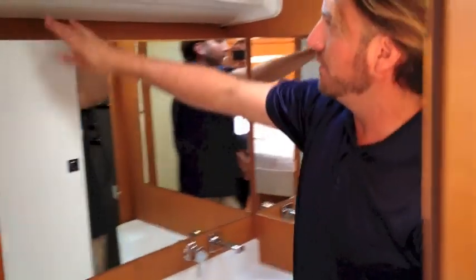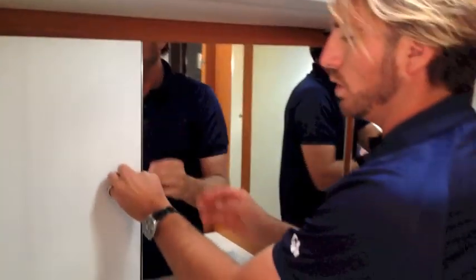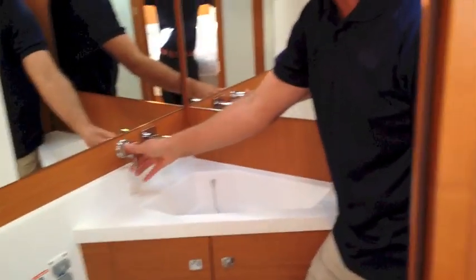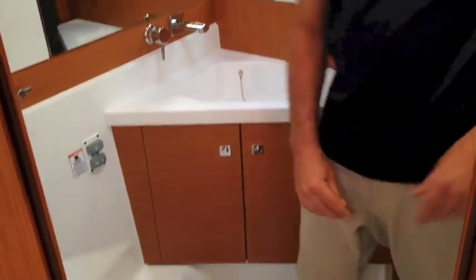Walking into the private head — another thing they've done differently: they've brought in white lacquered cabinetry into the doors. They've also changed the faucet — it used to have a traditional faucet, and now we have more of that European out-of-the-wall type of faucet. They've redesigned the sink bowl a little bit, and then you have a really nice bi-folding shower divider that just locks into place, keeping it really simple and easy, and then stows back underway.